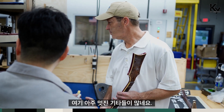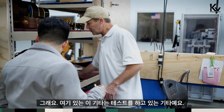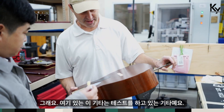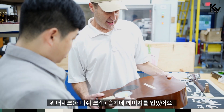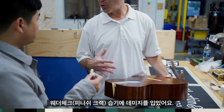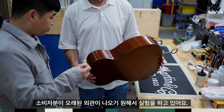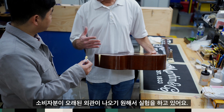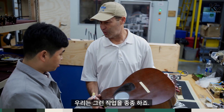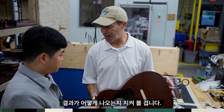Very nice guitars here, right? And this one here — it's kind of like a test. This came in and it was all lacquer-checked and there was some moisture damage. The customer wanted it to look the way it came in, so we're going through a process we don't typically do, but it's an experiment. We'll see how it turns out in the end.